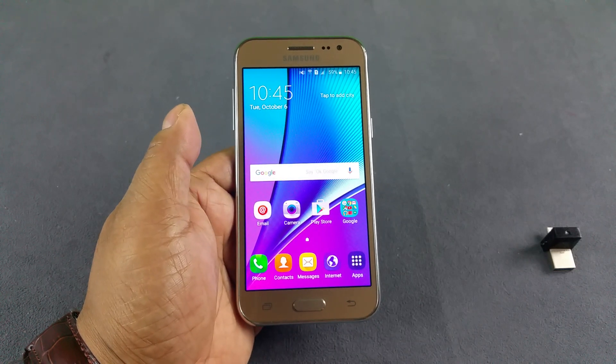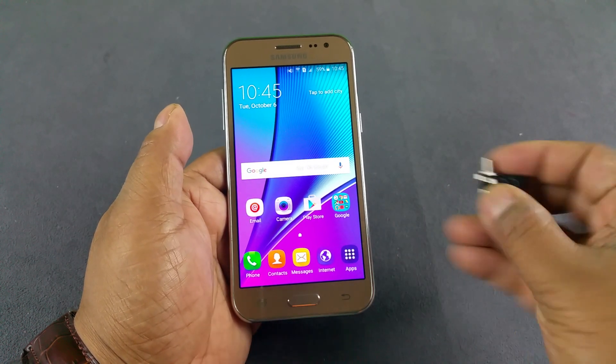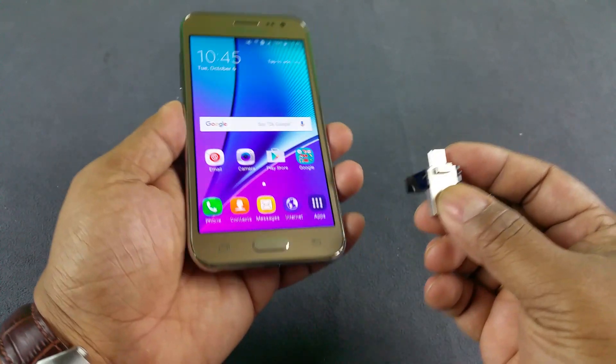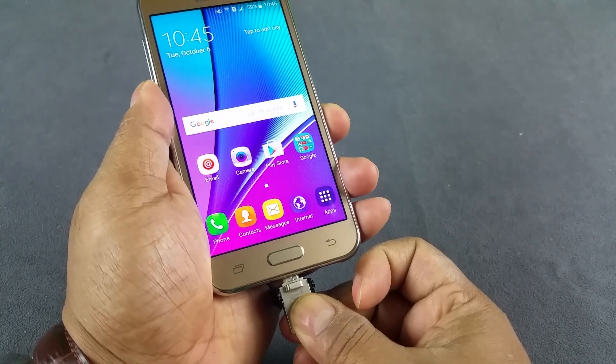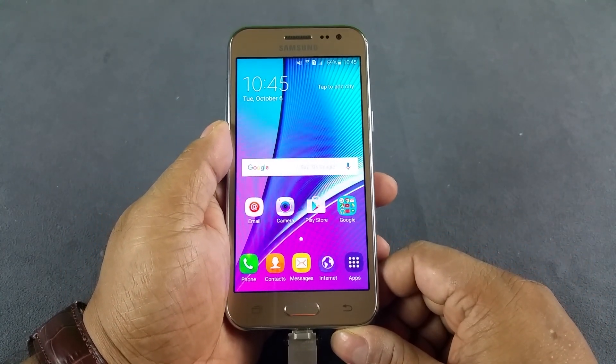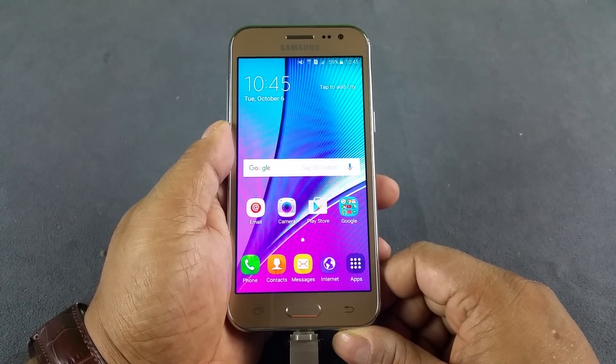Hey, what's up YouTube. You are looking at the brand new Samsung Galaxy J2 and we're gonna do a quick USB OTG test here — USB On The Go. This is the 32GB pen drive. I'm gonna go ahead and insert it and wait for any notification that the phone gives, or whether it takes it straight away to the file manager.